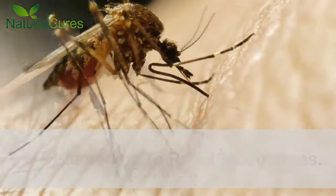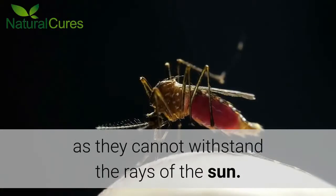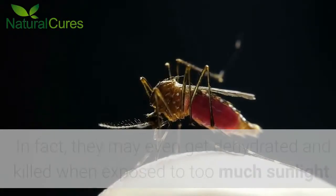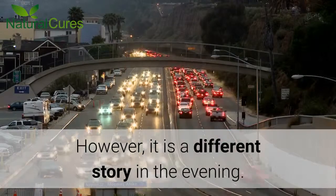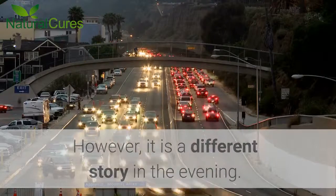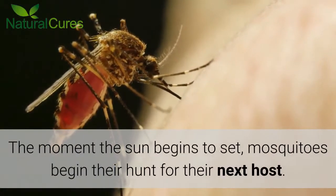Home Remedies to Repel Mosquitoes. Mosquitoes are usually less active in the morning as they cannot withstand the rays of the sun. In fact, they may even get dehydrated and killed when exposed to too much sunlight. However, it is a different story in the evening. The moment the sun begins to set, mosquitoes begin their hunt for their next host.